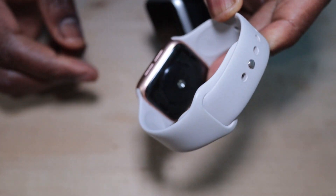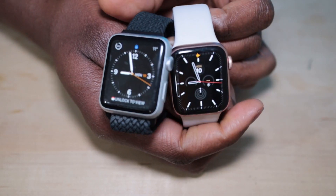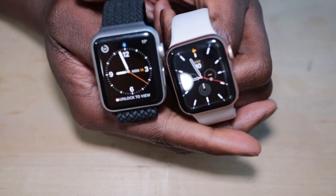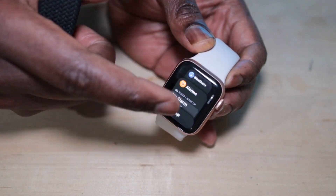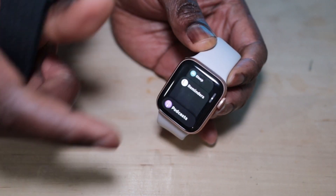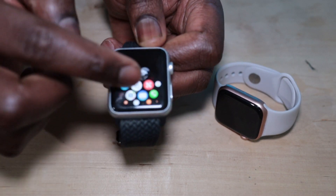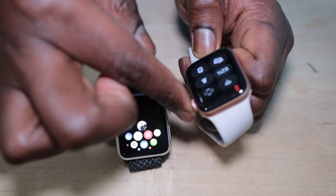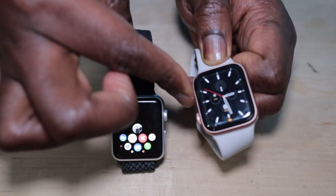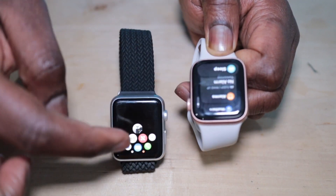The SE GPS also features a second generation heart rate sensor, which provides more accurate and faster heart rate readings compared to the original Apple Watch. Speaking of health and fitness features, both watches offer a wide range of fitness tracking capabilities including heart rate monitoring, step counting and activity tracking. However the Apple Watch SE GPS comes with additional features like fall protection and noise alert which are not available in the original Apple Watch — so those are deal breakers for someone looking for those particular features.